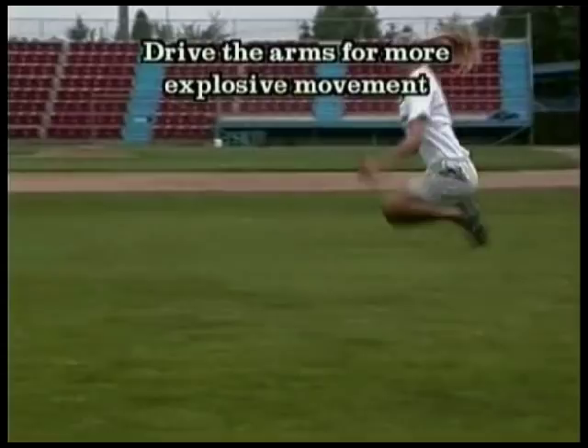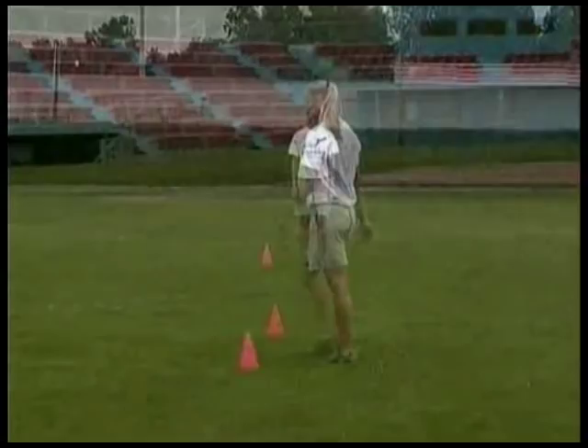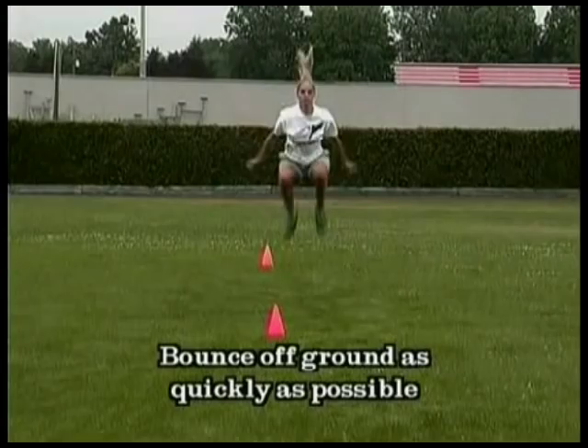Use the arms and keep the core solid. When you bounce off the ground, we don't want to spend any time down there — we want to be quick. Three sets of five to ten jumps will do great in this drill.